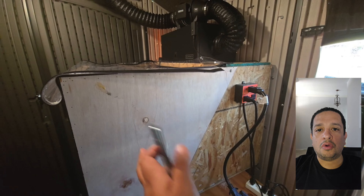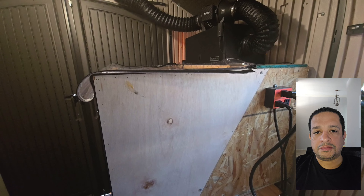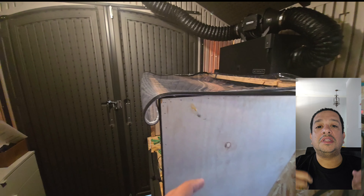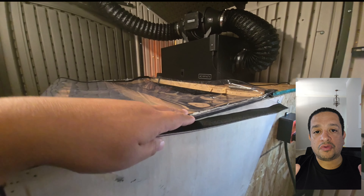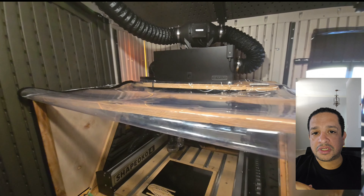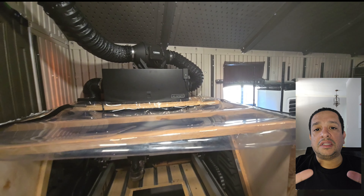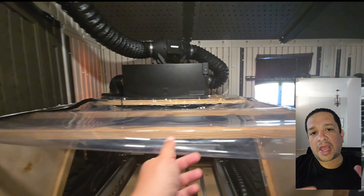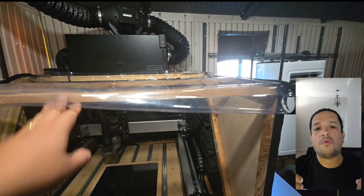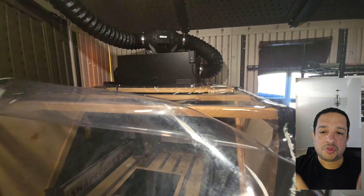My initial idea was to have a lid — a wood lid with a window that could open — so I could handle the material I need to cut, then close the lid. But the lid was too heavy, and I wasn't able to place the filtration system on top. I would also lose a lot of space in the shed. Originally the machine was in a bedroom, but now it's in the shed. I decided to take the lid out. When I moved it to the shed, I had the dust problem again. My wife helped me make this plastic cover, and I think it's a great idea.